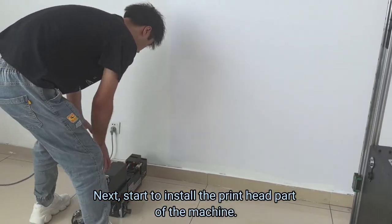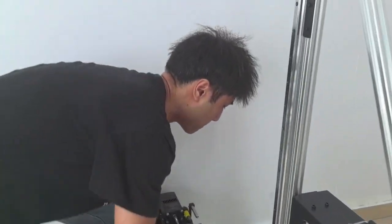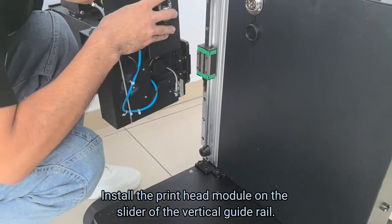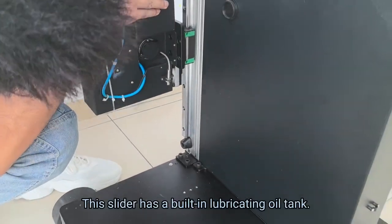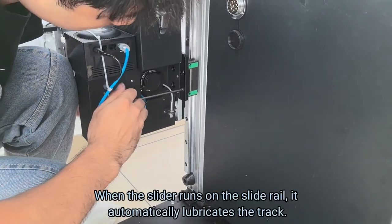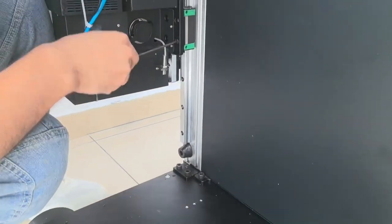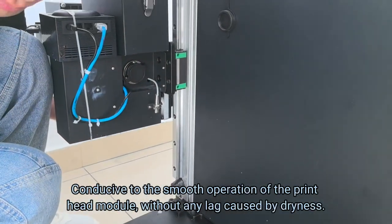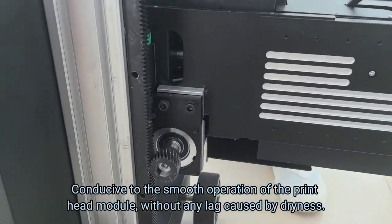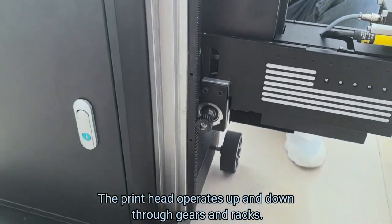Next, start to install the print head part of the machine. Install the print head module on the slider of the vertical guide rail. This slider has a built-in lubricating oil tank. When the slider runs on the slide rail, it automatically lubricates the track, conducive to smooth operation of the print head module without any lag caused by dryness. The print head operates up and down through gears and racks, which is more stable than belts.